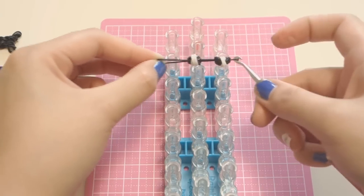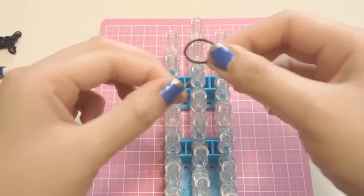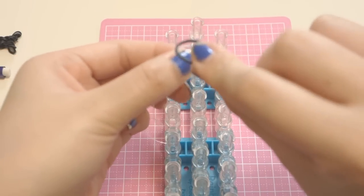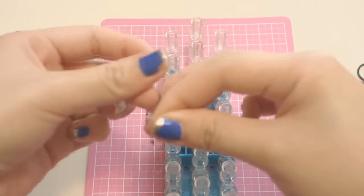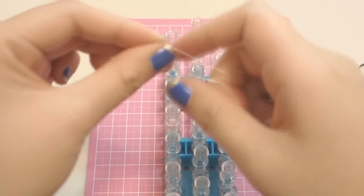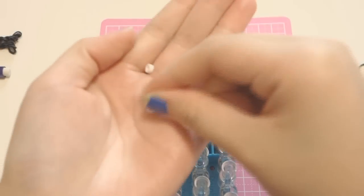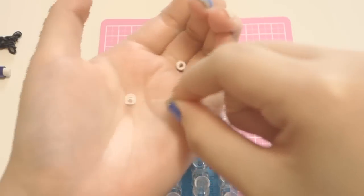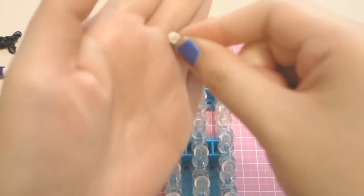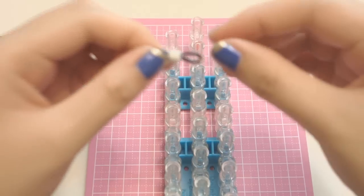That is basically how you do the eyes on your rainbow loom. Now if you have perler beads like me, you want to take one single black band and some floss, wrap the floss around the black band — just insert one single band inside — bring the two floss ends together, then take a white perler bead that you've cut in half and insert both beads inside the floss, pulling them until they reach the middle of your single black band.